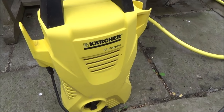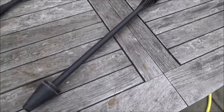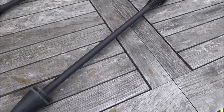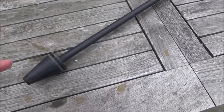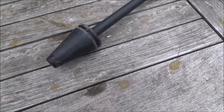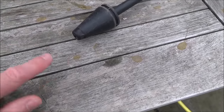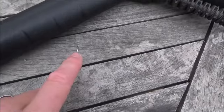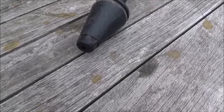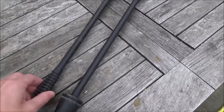Hi, my name's Vince from MyMateVince.com and in this video we're going to be trying to fix this lance from a Karcher pressure washer. It's called a dirt blaster and it's my brother's. He lent it out, got it back, and it's not working properly. It should rotate and it's used to get rid of stains. He's tried putting a needle up there, given it a wiggle, and put some descaler in case it's scaled up, but that hasn't fixed it.